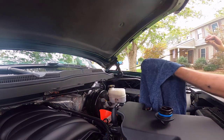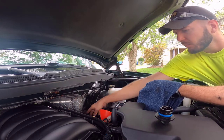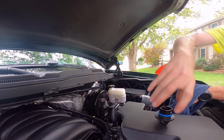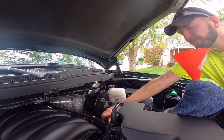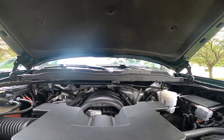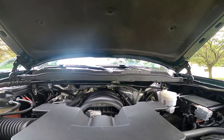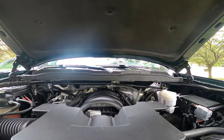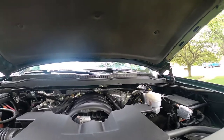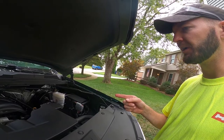I'm going to leave that, start the engine up, let it warm up, and then we will check it again. Just going to let it run — make sure all that oil works into all the nooks and crannies, warms up, and then we'll check the level again.